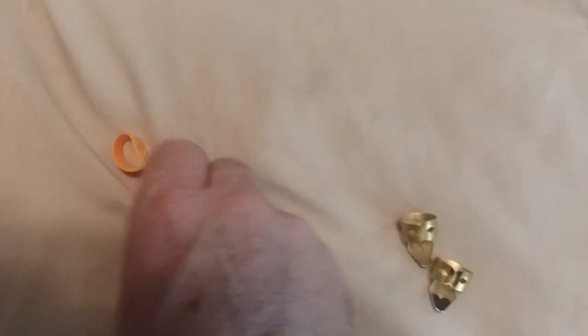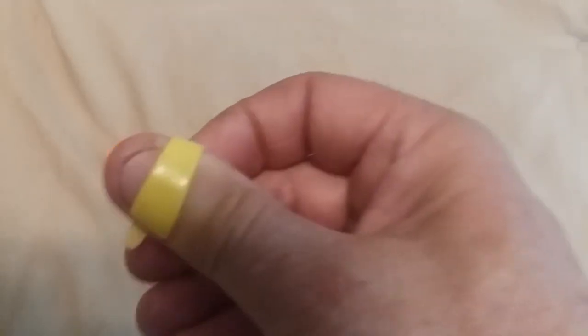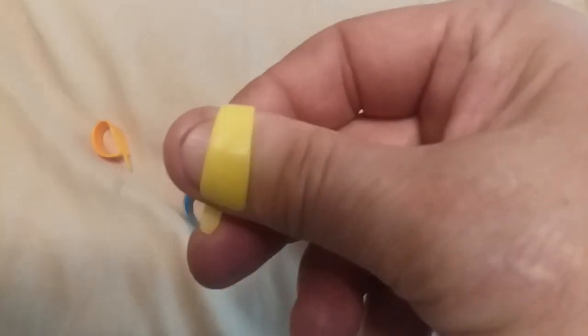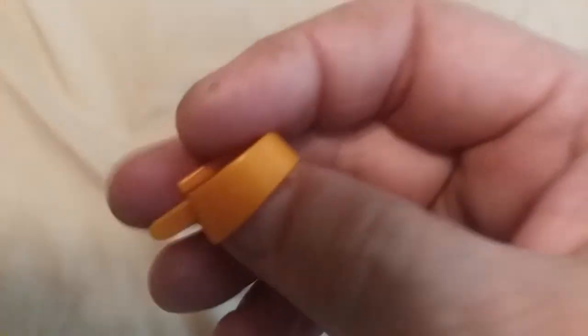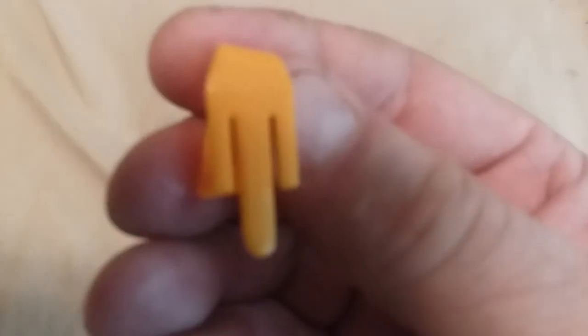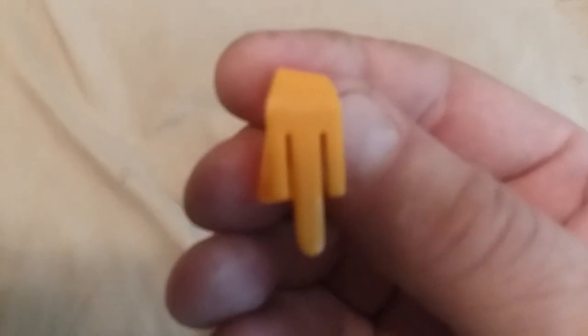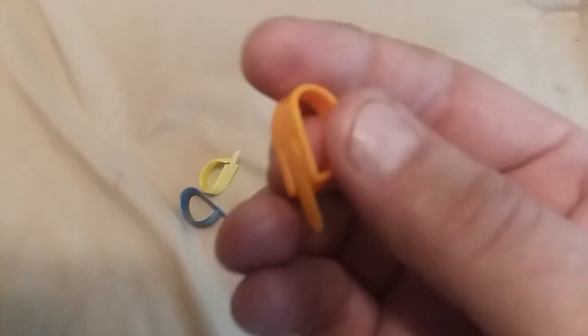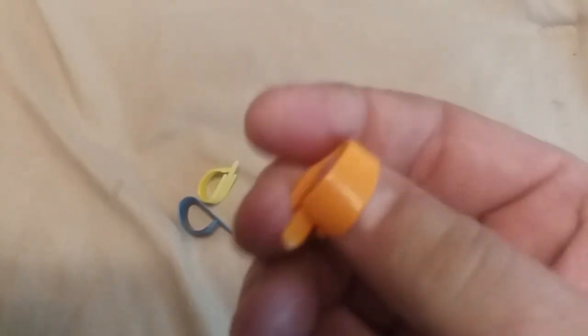The ones I use all the time are the Fred Kellys. This one here in yellow is a light gauge, and the orange one is the same thing but a little heavier — it's a medium gauge. The reason why I like them is it has that shank on the back. It makes it real easy to get down in between the strings. So these are definitely what I use for the thumb pick.